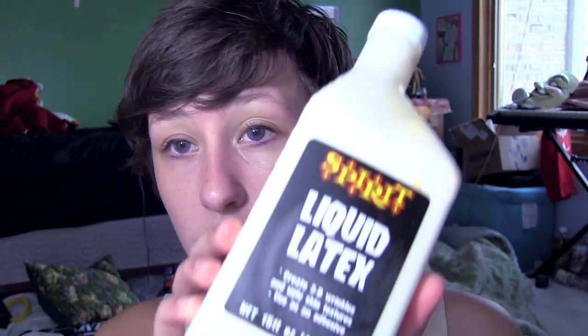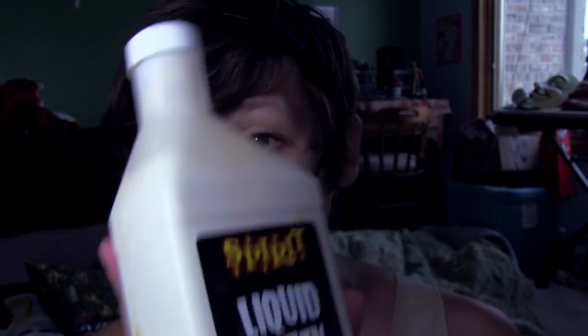So now I am going to move on and I'm going to use a liquid latex for the burn. Mello's burn is on his left side, so that's where I'm going to start. This is just regular liquid latex from a Halloween store.